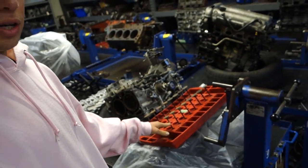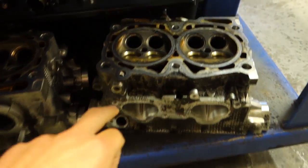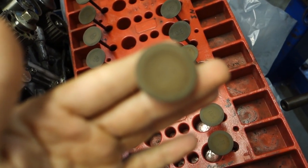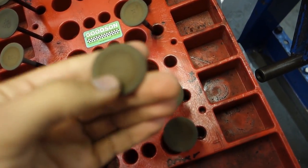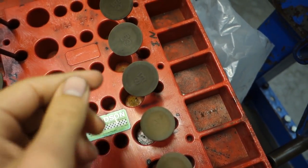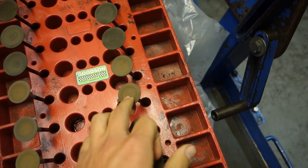My valves are right here and here are both of the heads — passenger and driver. You can obviously tell the valves are out. Basically every car company is going to label everything, so there's an 'E' on these guys which is for exhaust, and an 'I' on these guys for intake. Typically intake valves are slightly larger than exhaust valves.